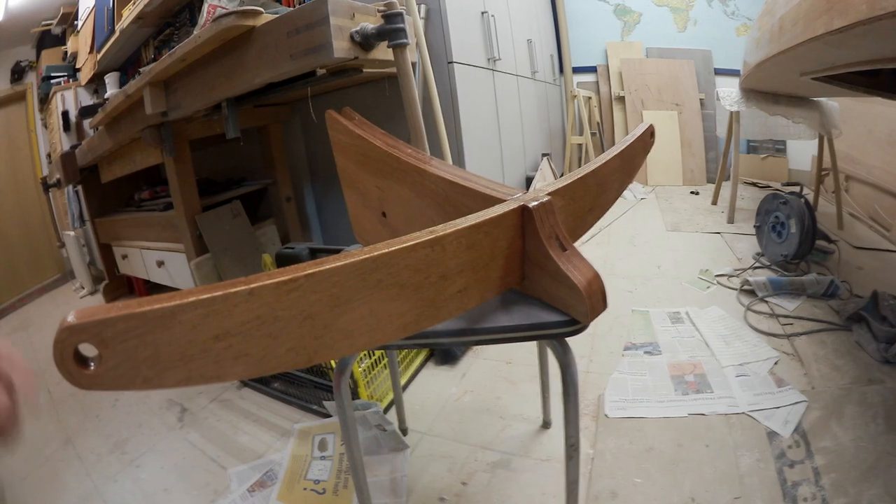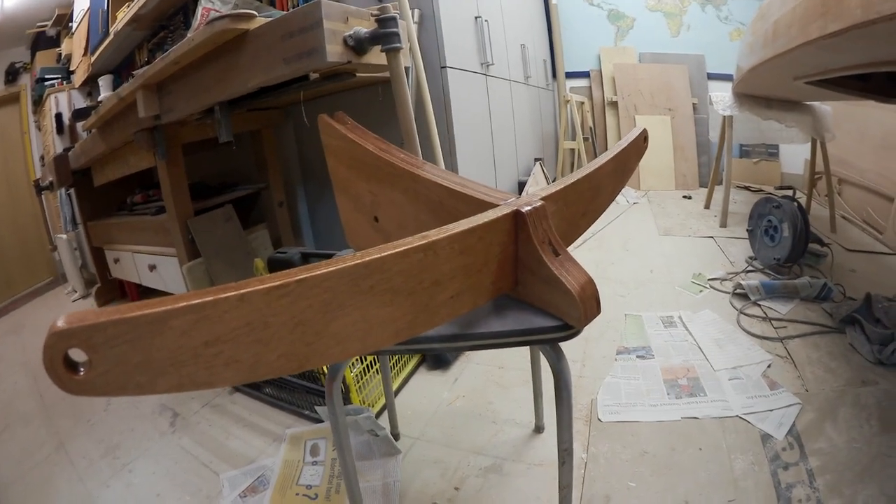Just glue the rudder box spindle in place so you can actually steer the rudder box afterwards. Going to let it dry, fill the edges, sand it, epoxy it, sand it, varnish it, and then it's done.